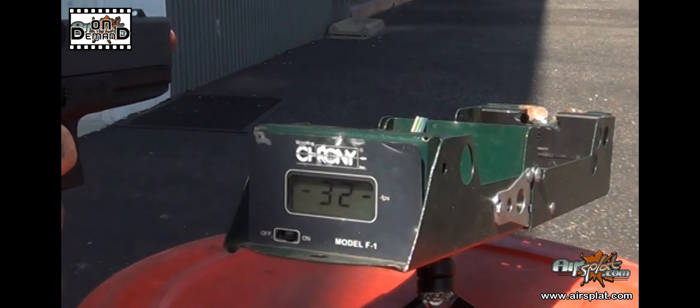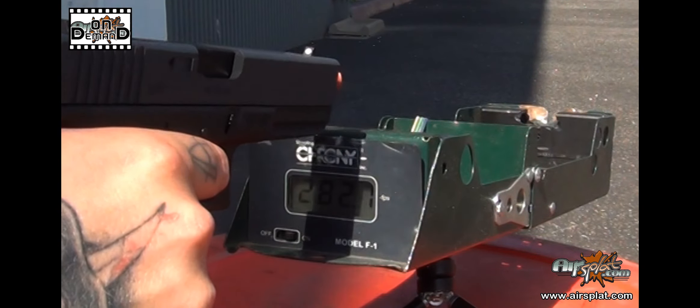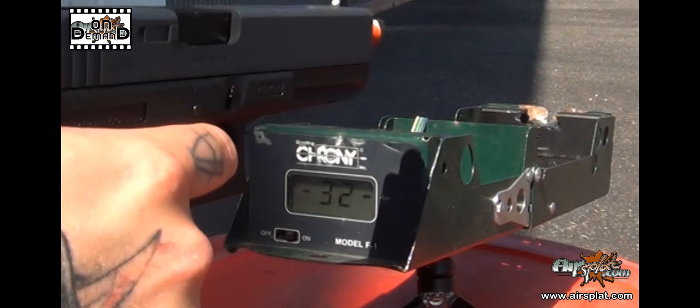There are a little bit of velocity inconsistencies with the WE G18C, but for the most part you should be getting velocity between 300 and 315 feet per second.